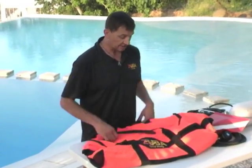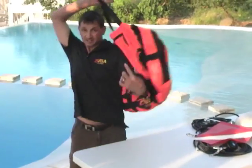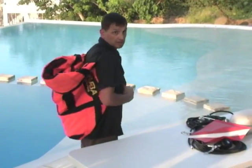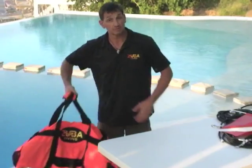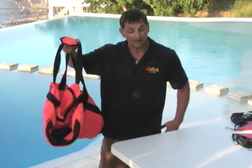One of the first things I want you to notice is that you can actually wear this as a backpack. So if you needed to carry the tank and the system like a backpack, you could. It's really quite comfortable and convenient. Or you can carry it via the carry handle when you're going in towards the beach and back.